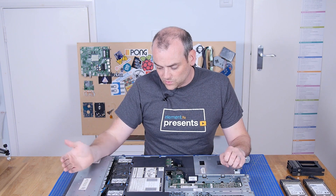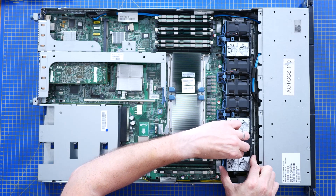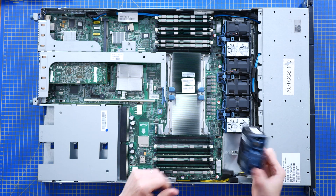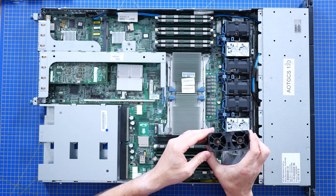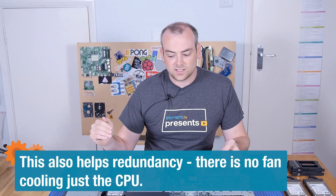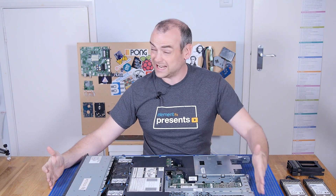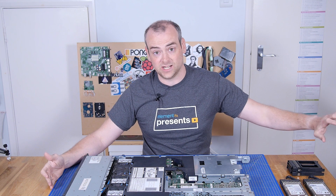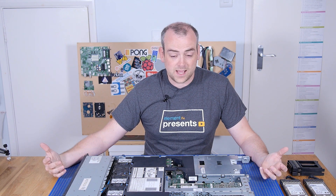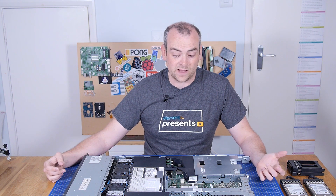You'll also notice a huge array of fans at the front and heatsinks with no fans on the motherboard, and that's a very deliberate thing. Because if you've got a rack full of computers and IT hardware from different manufacturers and different purposes, you want consistent cold air coming in one side and the hot air discharging in the same direction. Computing — network switches and servers — will almost invariably suck the cold air in the front and eject the hot air out the back.